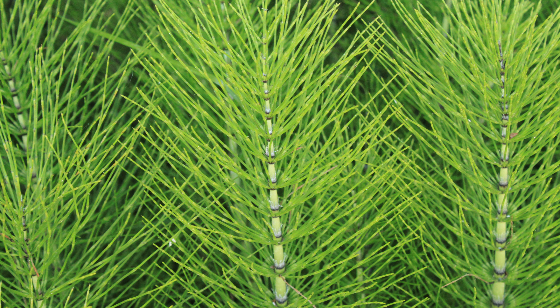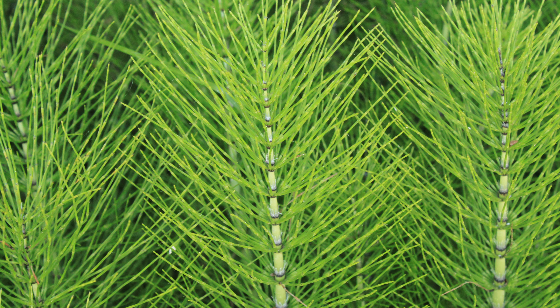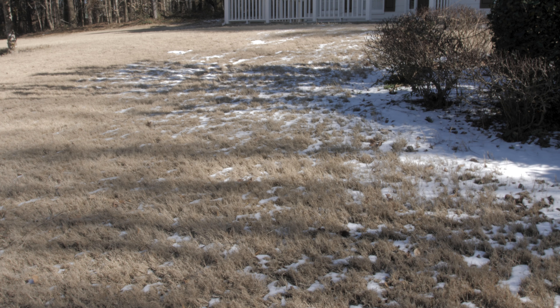In the late spring and summer, the second form will sprout and grow. You'll see a thin, tall, feathery stalk that reaches up to two feet in height. If left untreated, horsetail will then remain active until the first frost.